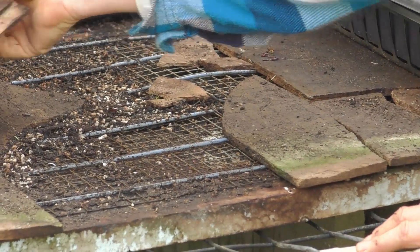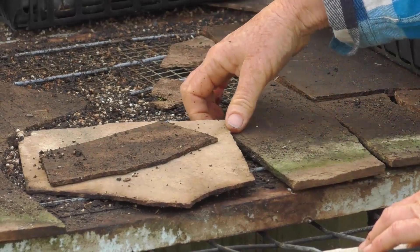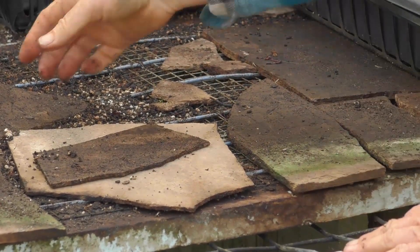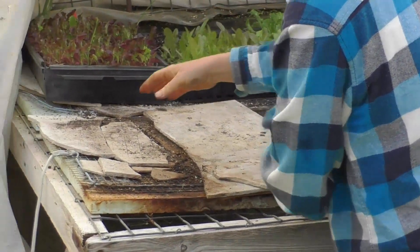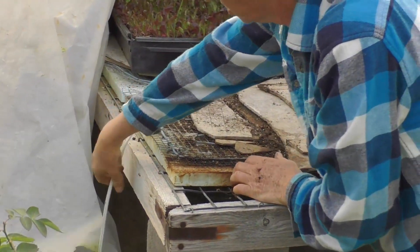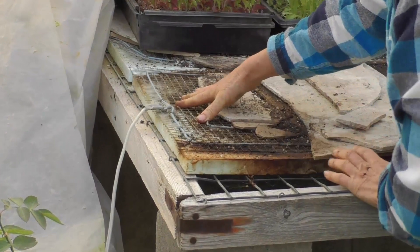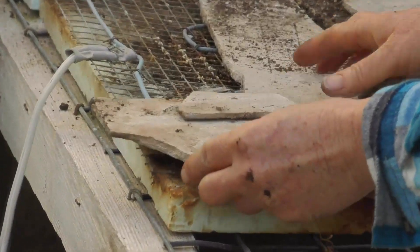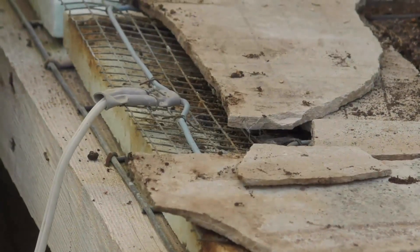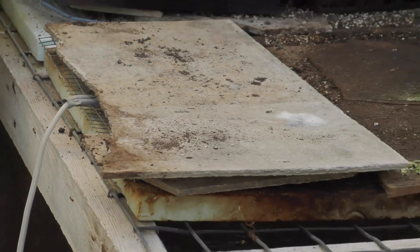The heat cables are set at about 65 degrees. There's a thermostat that comes with them. This end here is just where it cables to a plug — you just plug it in. It runs at about 65 degrees, and I use the cement board to help distribute the heat. This actually works really, really well. We've had really good luck with it, and it'll just slightly warm the bottom of the soil.